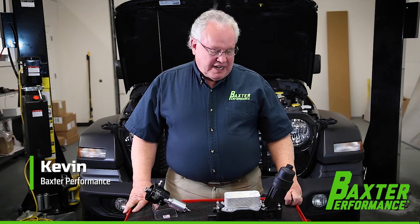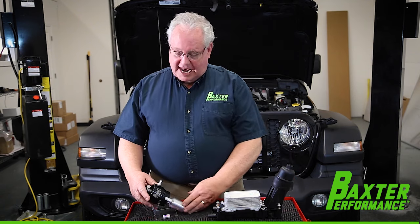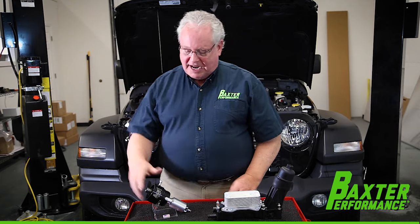Hi, I'm Kevin with Baxter Performance. Today we're going to be performing an install of our MS-201BK in this 2020 Gladiator behind me.